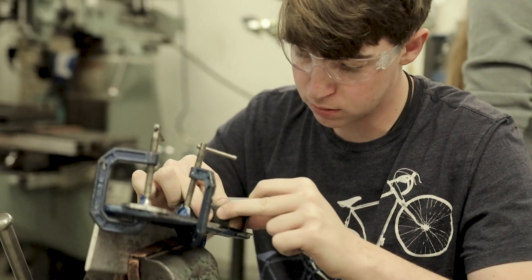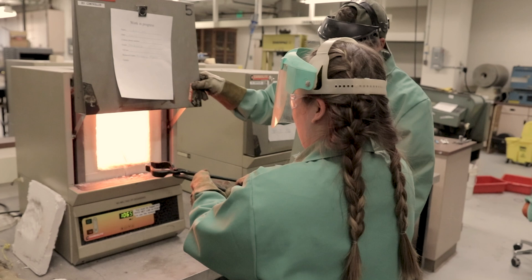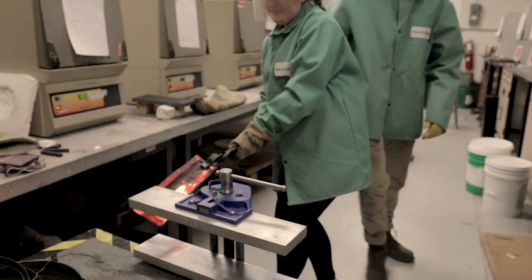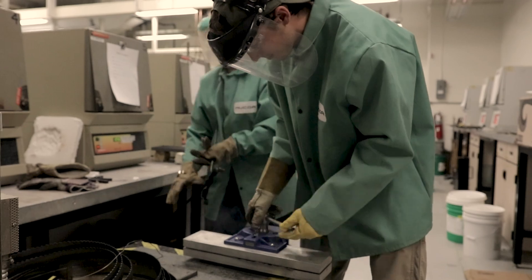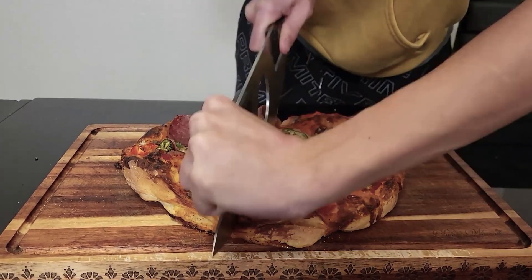I often hear that this was the most enjoyable class they took at Mines — that they got to employ the engineering side along with the artistic side. They're using both sides of your brain in order to do this. I really encourage students to think out of the box. I had a student make a pizza cutter that was in the shape of a Star Trek Klingon weapon, and they craft something that is a keepsake for life.